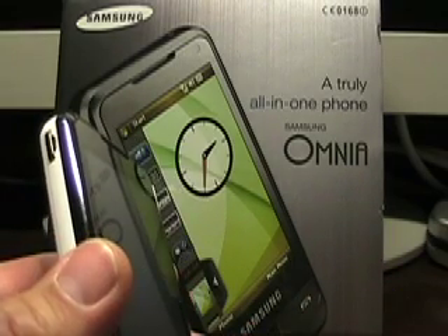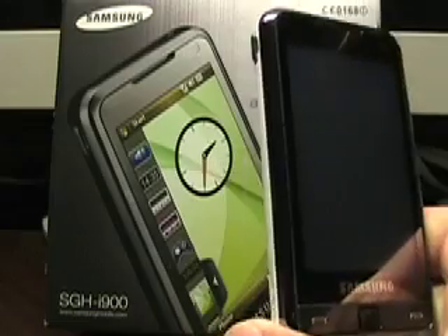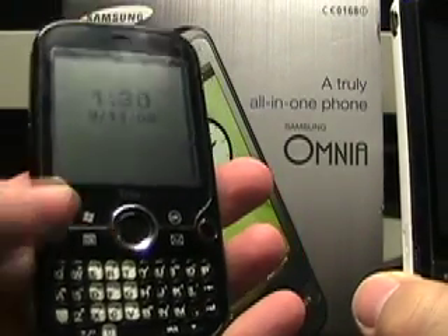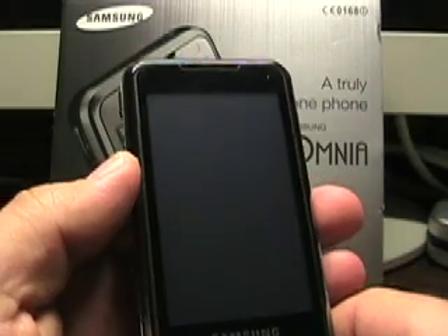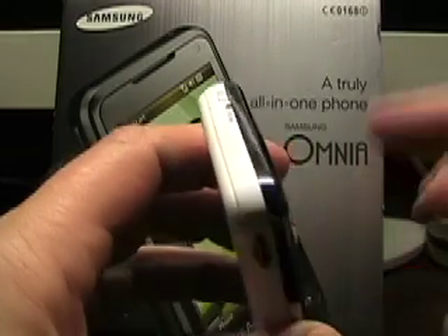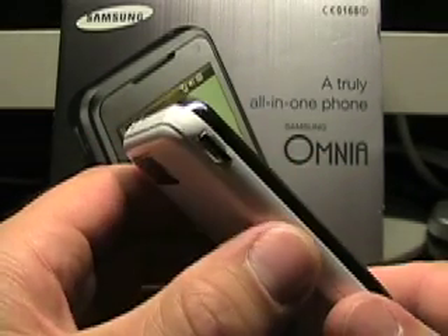This device is actually — I just made a trade deal to get rid of the Omnia and trade it for a Trio Pro device. I just find that I'm much more of a keyboard device than I am a touch device. So I already did a lot of pictures but no video of the device.